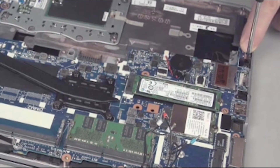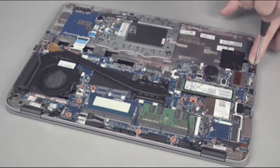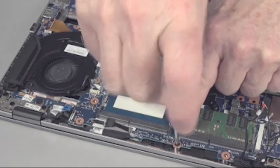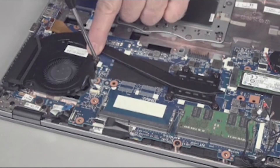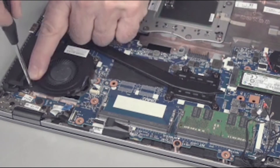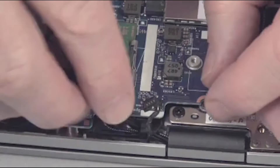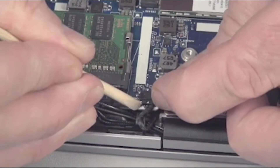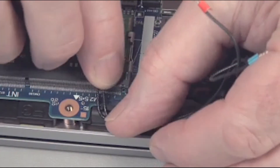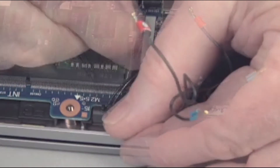Replace the two 5mm P1 Phillips head screws to secure the system board to the top cover. Tighten the two captive P1 Phillips head screws to secure the fan to the top cover. Connect the speaker cable to the system board. Tuck the wireless antenna cables into their routing hook on the speaker assembly.